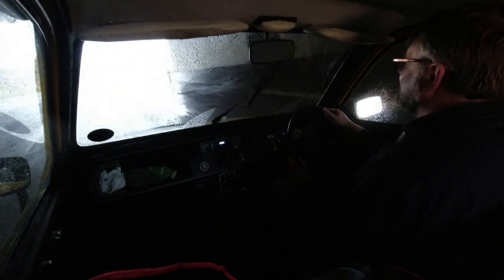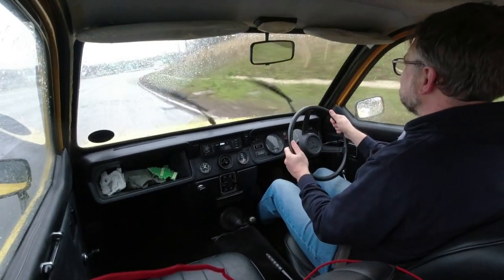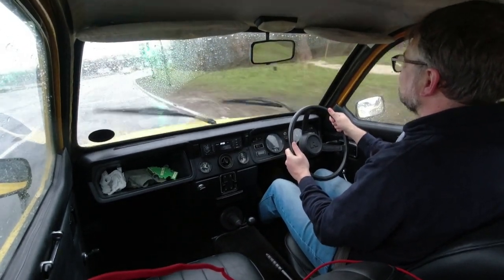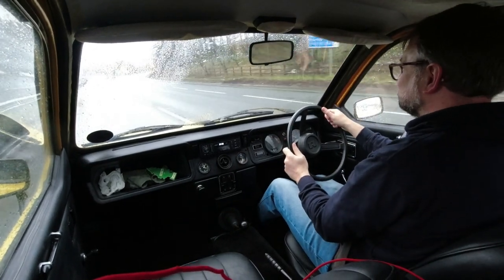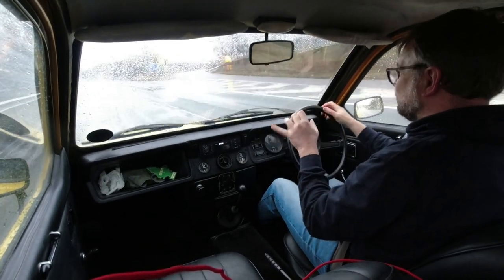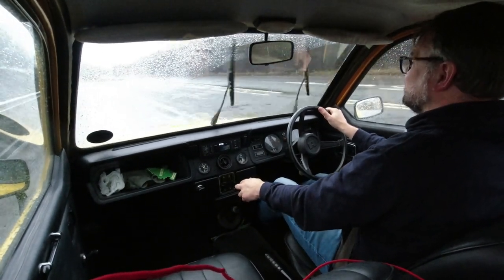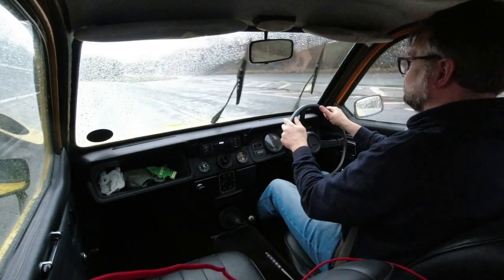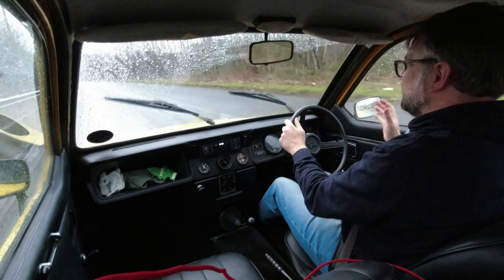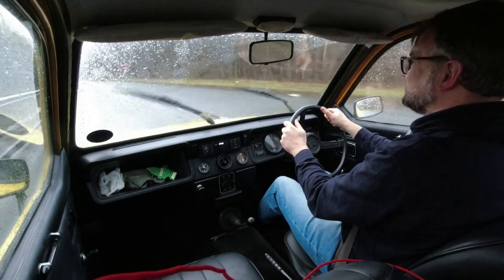Almost stalled it — just saved it! It sounds faster than it is, but it picks up speed well enough. It feels quite well planted as well; the steering is so accurate being rack and pinion. It's a very light little engine because of course it's all-alloy, so it's all very lightweight — they're surprisingly zingy things. That's us up to 50. Yeah, that's relaxing in a way the Fox definitely isn't, but you can feel things moving around — the doors move around a bit, it's all a bit clunky.